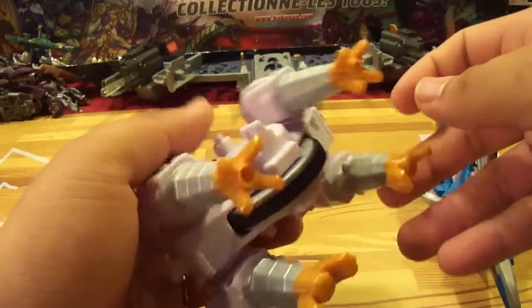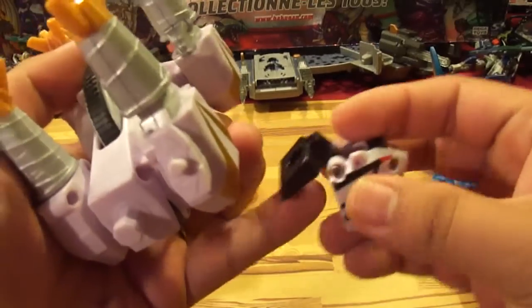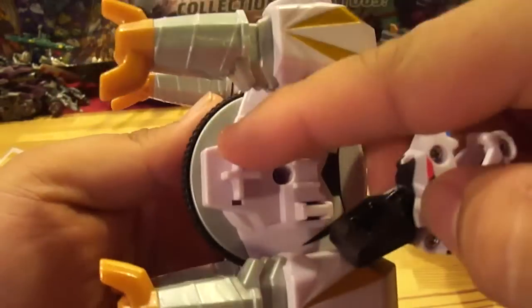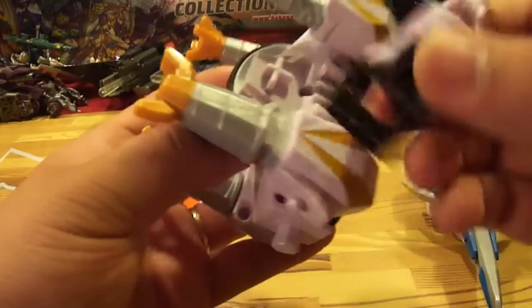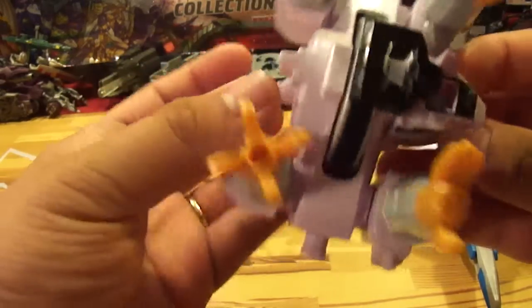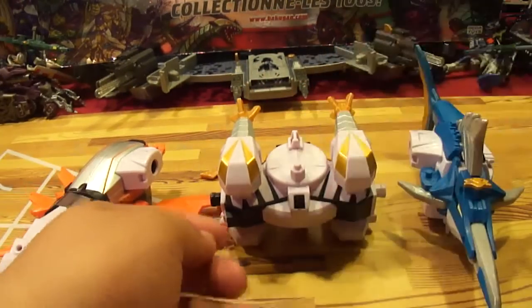See, doesn't that look better just like this? Okay, so you got that, and then you flip over this back panel on the tiger and then there's this big cross shape that goes to the circle. That goes in and you can probably close that and make it flat. So that's part one done.